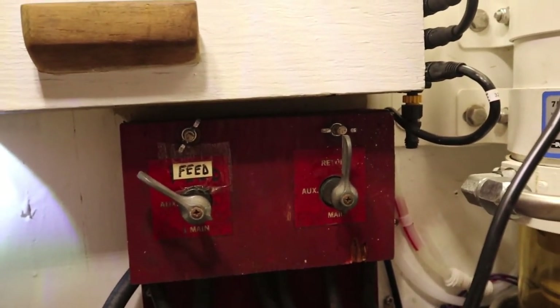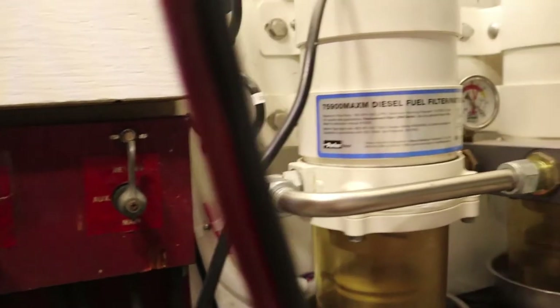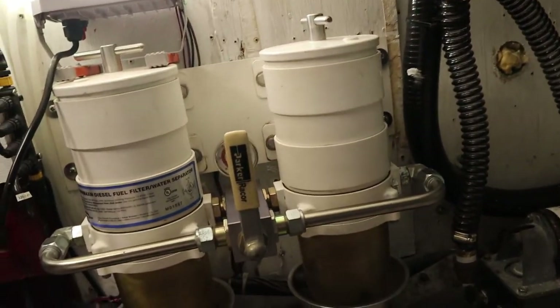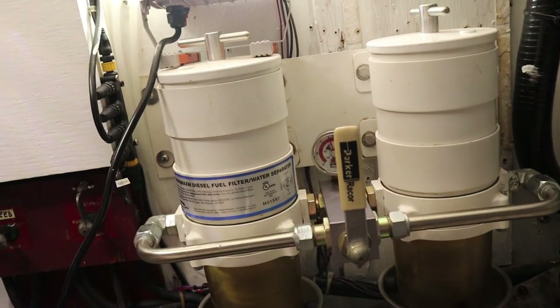Here we've got the fuel tank distribution point, which is going to feed into this brand-new Racor 1000 dual fuel filter with vacuum gauge.